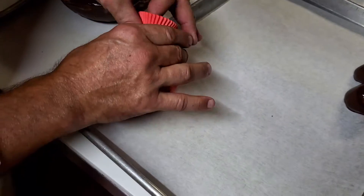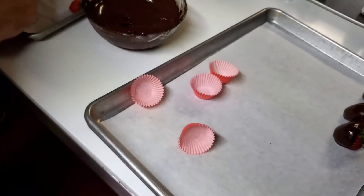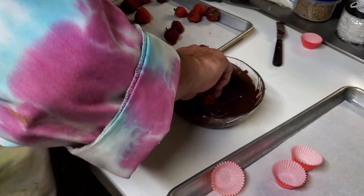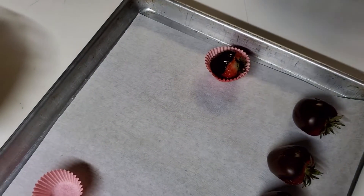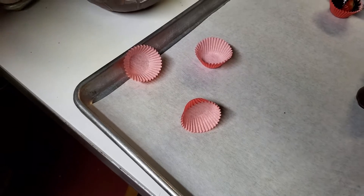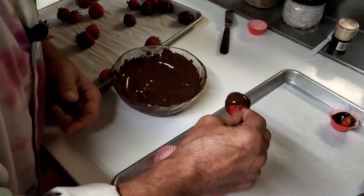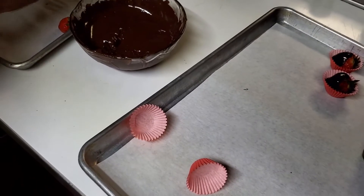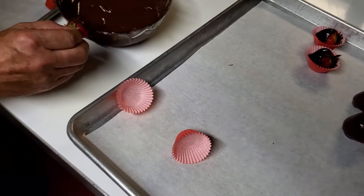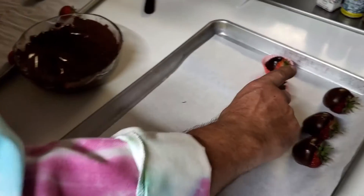I'm grabbing a few papers — these are just little cupcake liners from the grocery store. Grab the strawberry, pop it in, and just set it right on like so. Now it's already in a paper, easy to serve. You don't have to worry about putting tongs on your tray, so to speak.